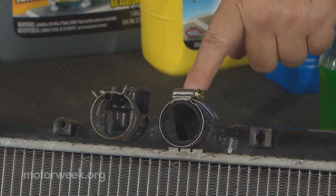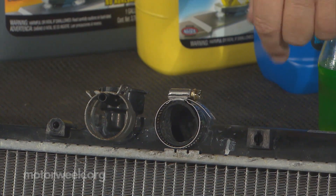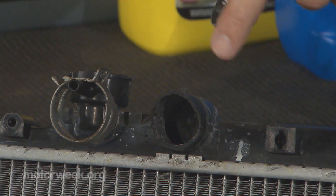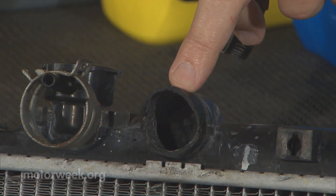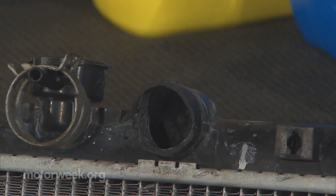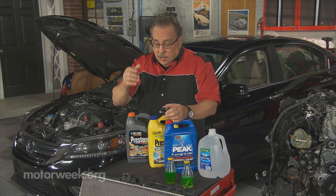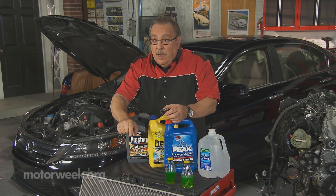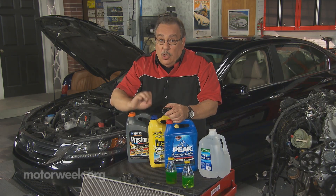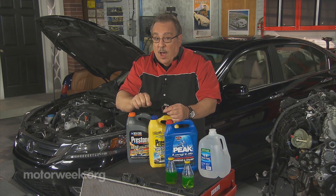Worm drive clamps, when you tighten them down, have a pressure point right under where the screw is. On plastic neck radiators — which is virtually all cars these days — with heating and cooling over time, it causes the plastic inside the hose to crack, and eventually the hose just falls off because the radiator is destroyed. Save the original clamps or buy replacements from the dealer and use that type of clamp instead of the worm drive.